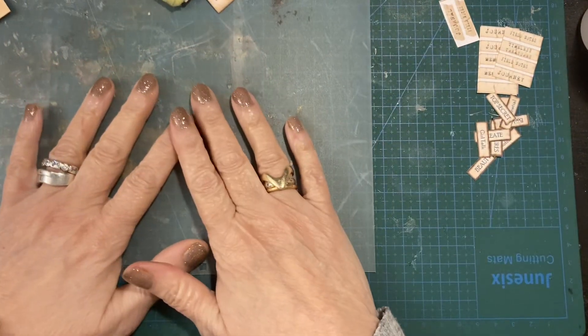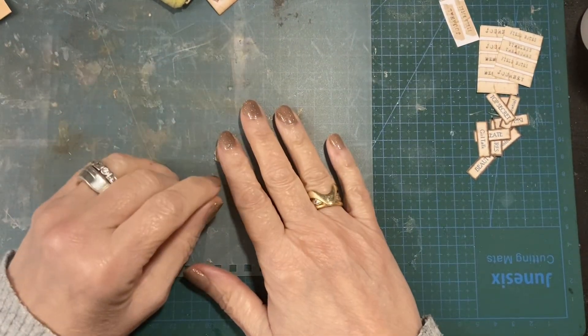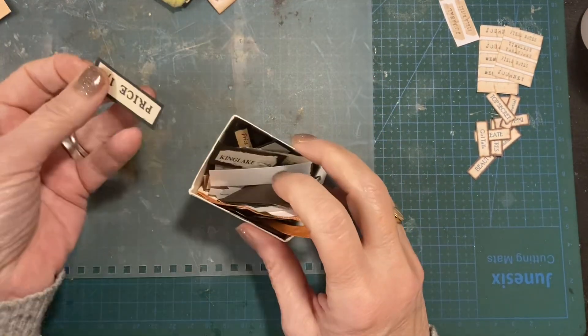Hi everyone, Sue's Journal Adventures here. I'm just going to make some little labels today.